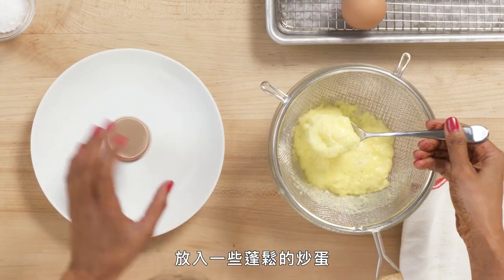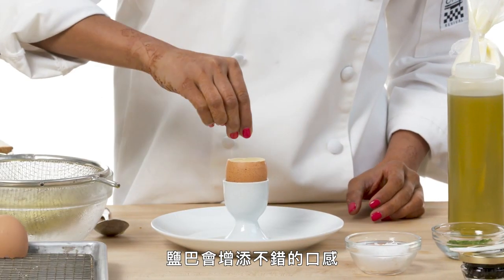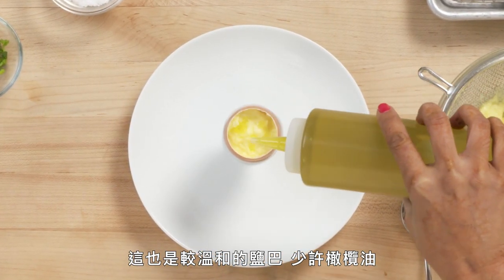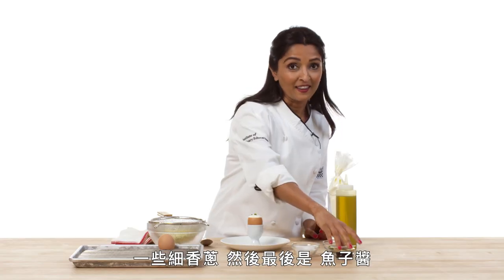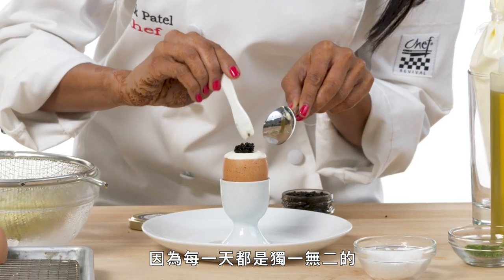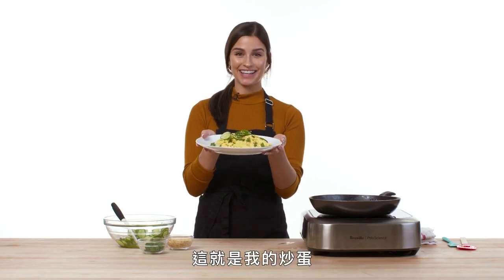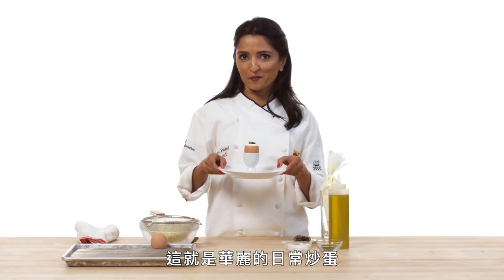Last but not least, my toasted sesame. Take a little of that fluffy scrambled egg. Some finishing salt — this will give it a nice texture and it's a milder salt. A little bit of olive oil. Our cream mixture, the decadent part. A little bit of chives. And last but not least, caviar — because every day is special. And here are my scrambled eggs. And that is your fancy everyday scrambled egg.